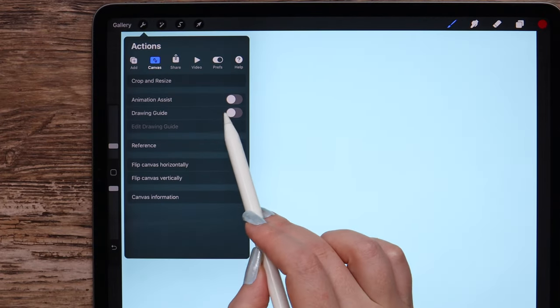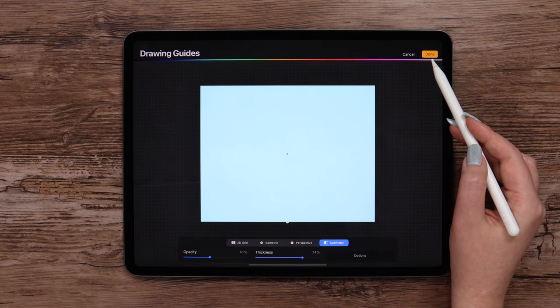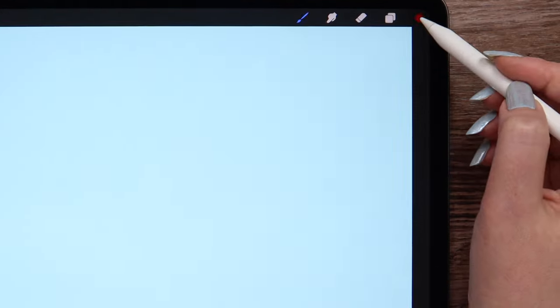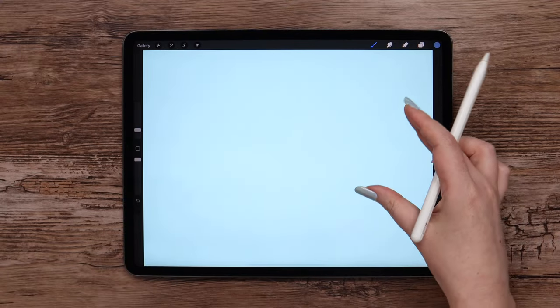After that I will go to Actions and in the canvas section I will turn the drawing guide on. Click Edit Drawing Guide and pick Symmetry. It comes vertical by default. Just changing the grid settings a bit. Let's grab the blue color from the middle of the first column.